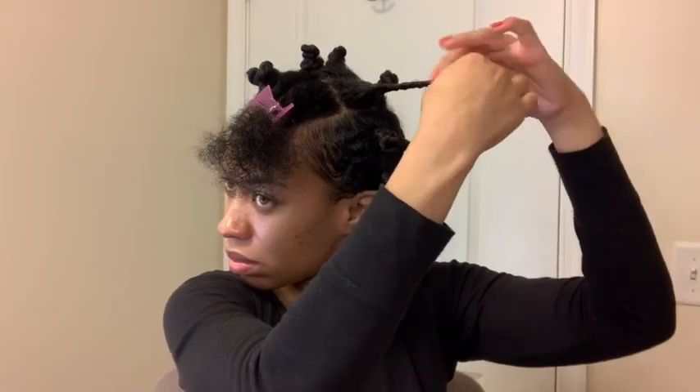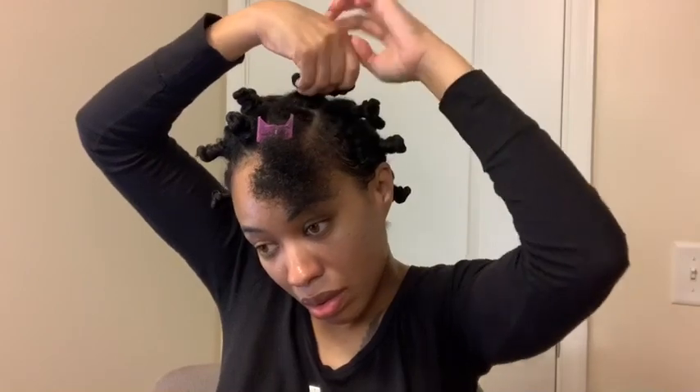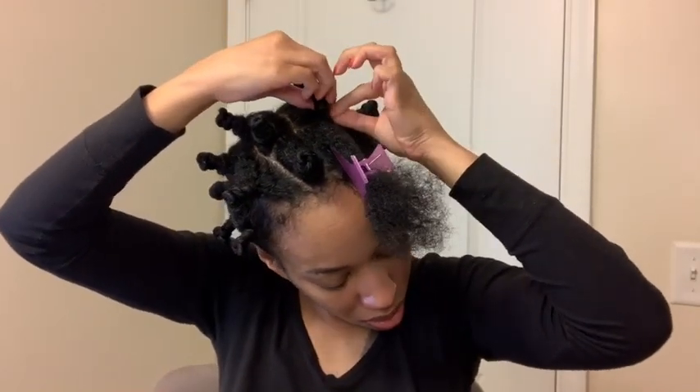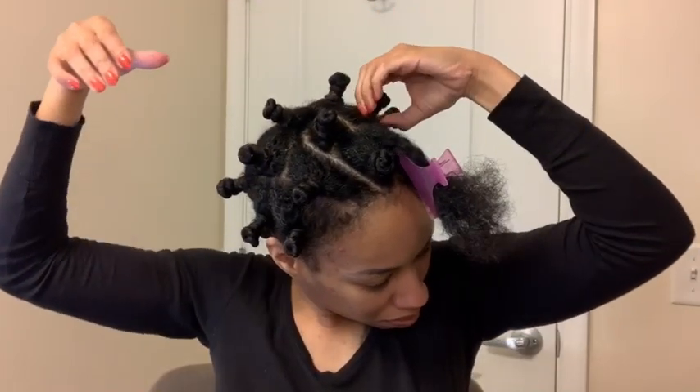The ends can revert because that's what's going to grab onto the bantu knot. I just twist tightly but give the roots some slack, because that is what you're twirling your hair around. Once I get all the way to the end, I just tuck those under with my fingernails and that's it — simple as that!